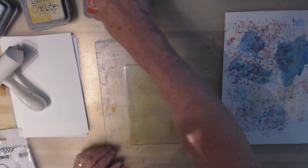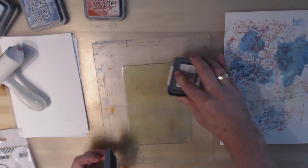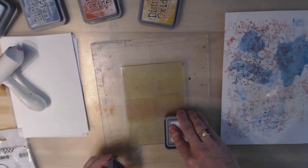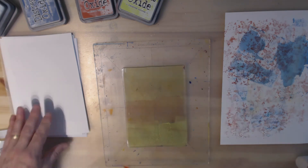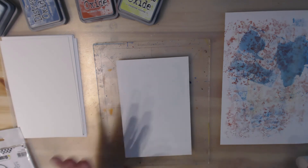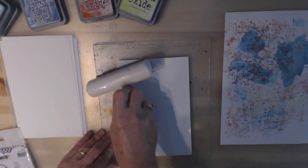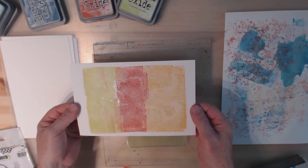Let's do Fossilized Amber, a little bit of red, and some Twisted Citron. I'm not going to brayer it because I don't want to mix the colors. First I'm just going to put a blank sheet down and lift some color just to see how that looks. And that's pretty much what I figured — it's almost like you used it directly from the pad.